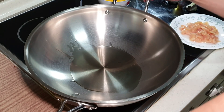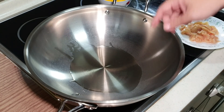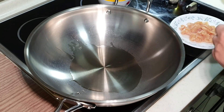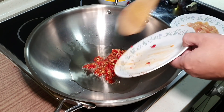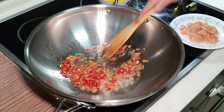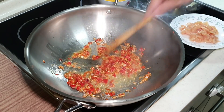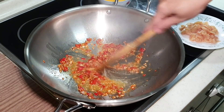Add some oil to the wok to sauté the rempah. Since we have spices, put a bit more oil. Cold wok — then raise the heat. You can add in the rempah right away. Sauté for a minute or two until the flavour really releases. Wow, this is very nice — it's very aromatic already.